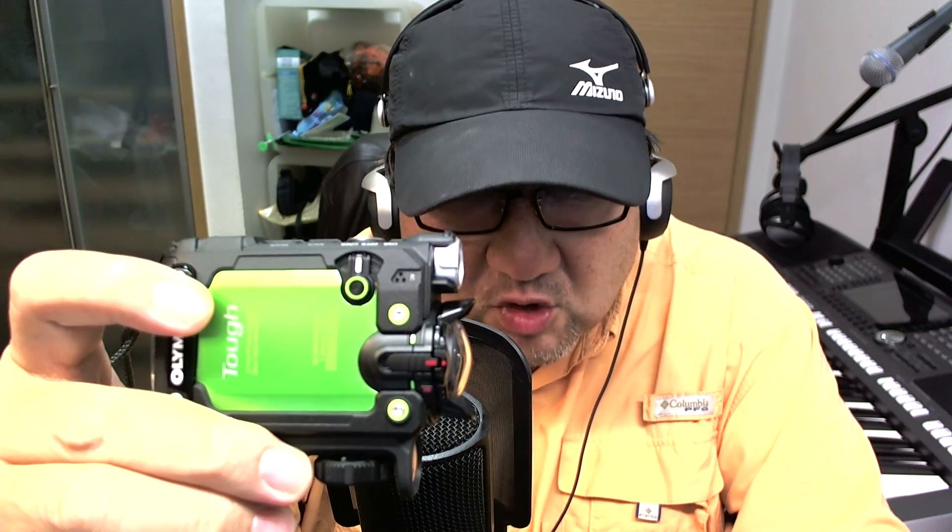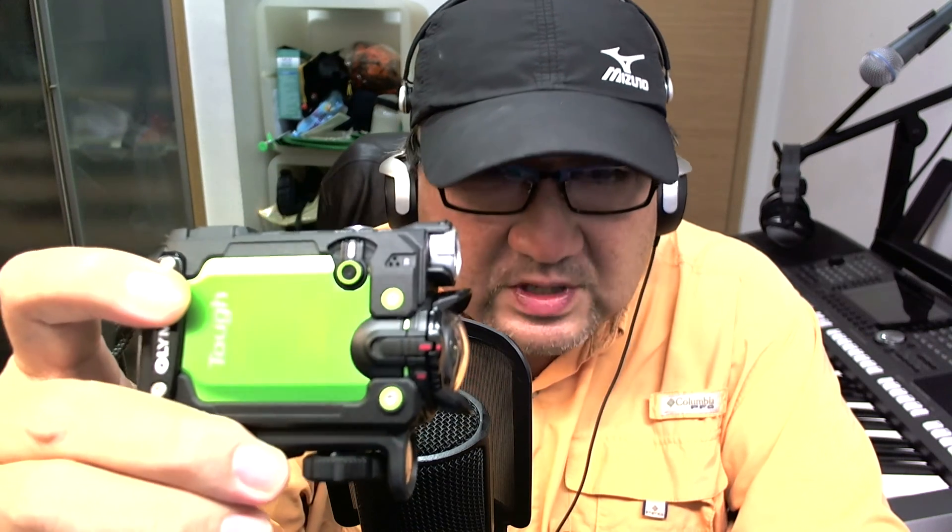I'm going to upload some sample footage shot with this action camcorder. It weighs just about 180 grams, so it's really light. I love the color combination — especially the lime green and black skirtings and black trimmings around. It really makes the camcorder look very sexy.